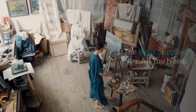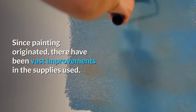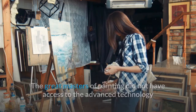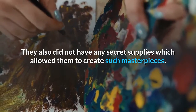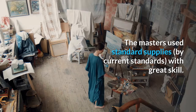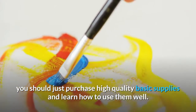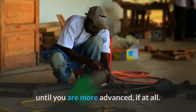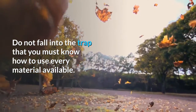The basic supplies are all you need. Since painting originated, there have been vast improvements in the supplies used. The great masters did not have access to the advanced technology and quality of supplies available today, nor did they have any secret supplies. They used standard supplies with great skill. If you are just starting out, purchase high-quality basic supplies and learn how to use them well. Do not fall into the trap that you must know how to use every material available.